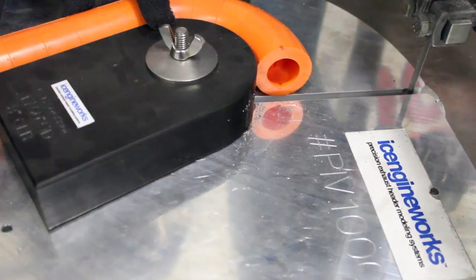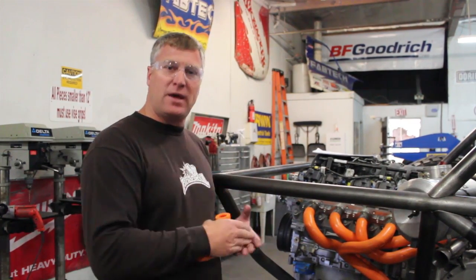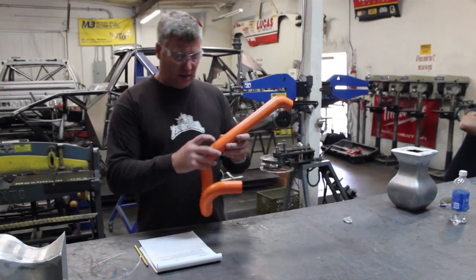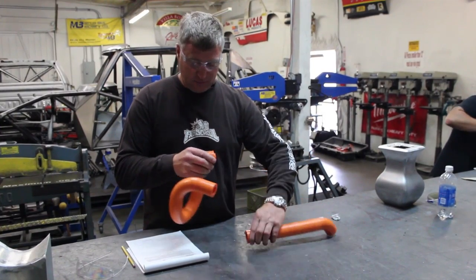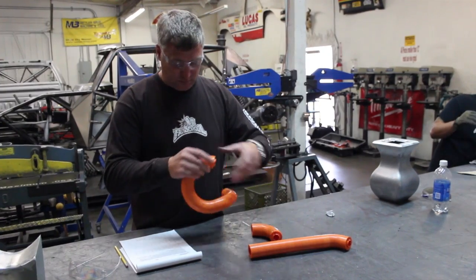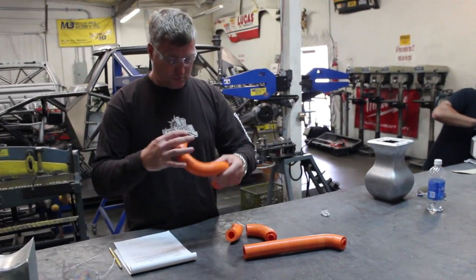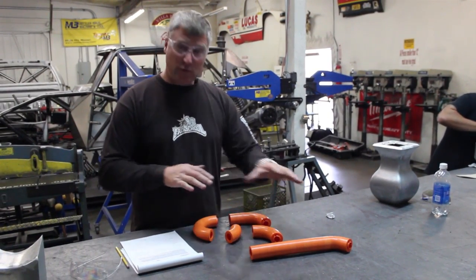Traditionally we would start with mild steel, get the whole idea into a concept, and then duplicate into stainless steel. I've highlighted the arrows that are misaligned — that's where we'll have to make our break. That's how many pieces we have to make.